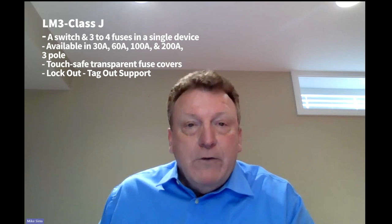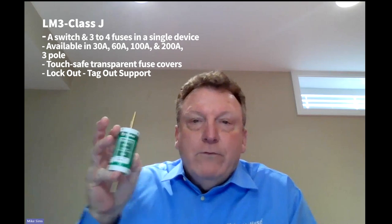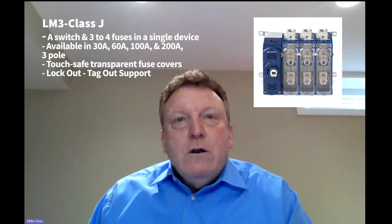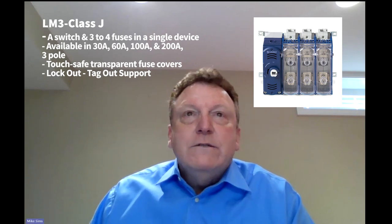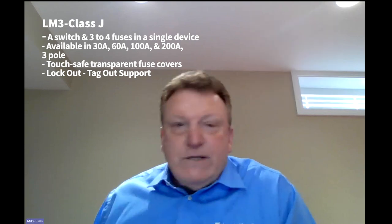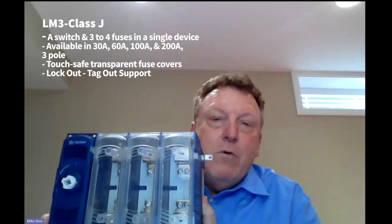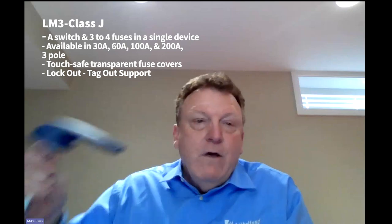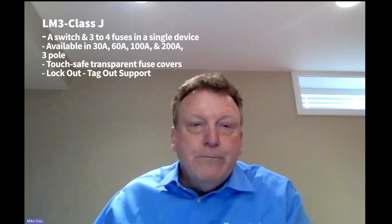They're available in 30 amp, 60 amp, 100 amp, and 200 amp three-pole base units. There's also an optional fourth pole for fused neutral applications. All these models use the industry-standard LittleFuse Type J power fuse. The disconnect switches also have a double-break contact system — it breaks the circuit both upstream and downstream — enabling the switch to handle higher voltages with extended switch contact life. The LM3 switches have a small footprint, basically the size of the fuses themselves, and can be mounted in horizontal, vertical, or 45-degree angle orientations.